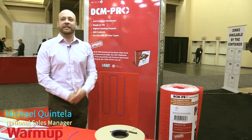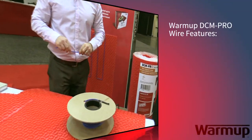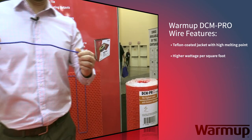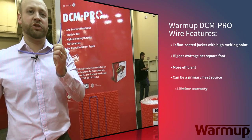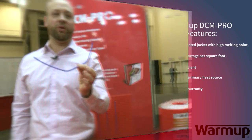Today we're here to talk about the DCM Pro floor heating product. It all starts with the wire. Wire is made by Warm Up and it started with the idea of making a wire that is strong enough and gives you enough wattage per square foot in order to be a primary heating source.